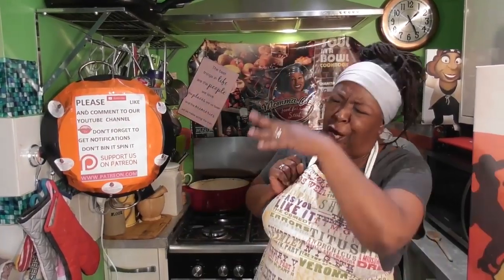Oh happy day, I'm with my peeps! How are you gorgeous people out there, how y'all doing? I had to just break out into a little song. Maybe you're new — welcome to our channel! Guess what we're doing today? We're going to make some homemade jerk seasoning.